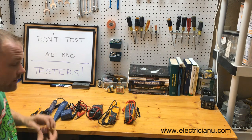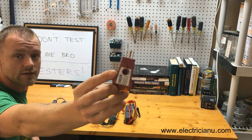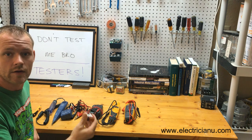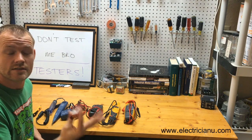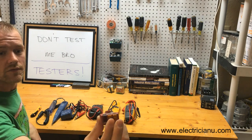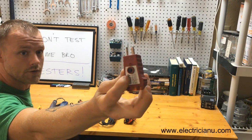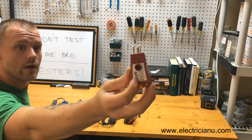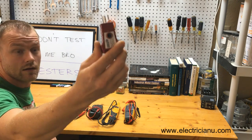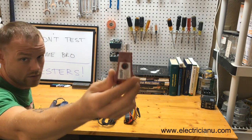Starting out, this is a plug tester specifically. If you wire a house and you want to figure out if all the plugs are working, or if they're wired right, or if you have a dead circuit and you need somewhere to start, this thing works great. It's got three little lights on it. If any two light up a certain way, there's a code on the front — your ground and hot are wired backwards, your hot and neutral are reversed, or everything's just okay. Doing residential work or any kind of work, this is a really handy tool to have.